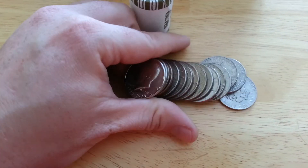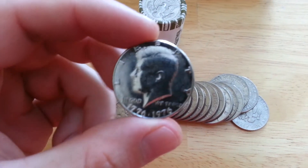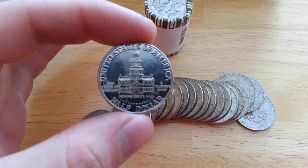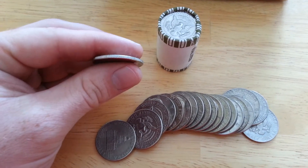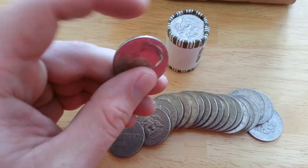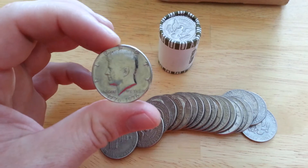I found one here, right on the end. It's a 1976, which is weird, because I've seen these silver online, but I've never found one. That rim is very obviously not clad. Sometimes guys will paint them, and it's not painted. It's legit, so maybe I just found my first one.